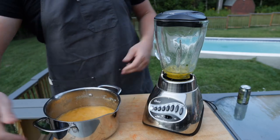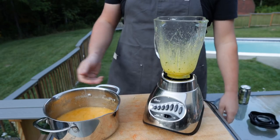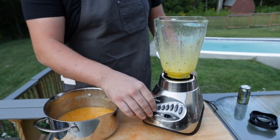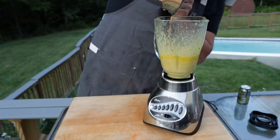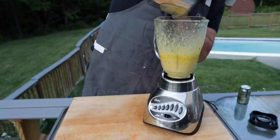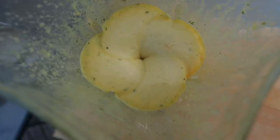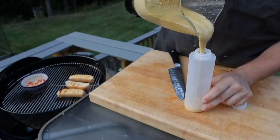We've got our lobster butter right off the pit — it is still just below a boil, so we're going to get this blended up and slowly drizzle in our hot butter. The heat from the butter is going to cook the eggs and make a beautiful emulsified sauce. It's getting nice and thick — get all those lobster chunks in there. We've got ourselves a beautiful, thick lobster-infused hollandaise.